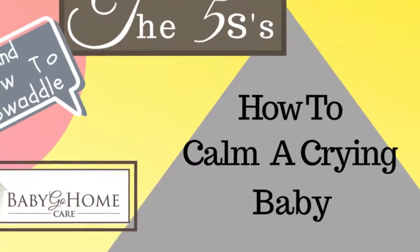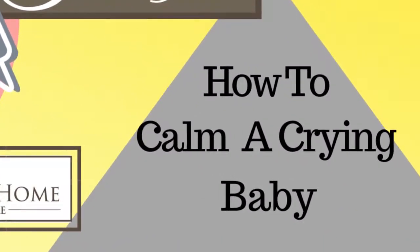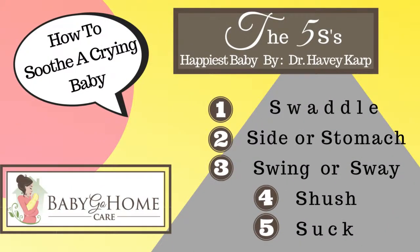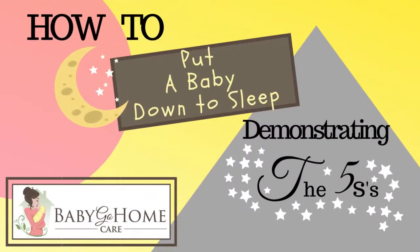Hey guys, this is Denise again, back with a new video on how to calm a crying baby and to demonstrate the five S's, and how to put a baby down to sleep without waking them up. Stay tuned!